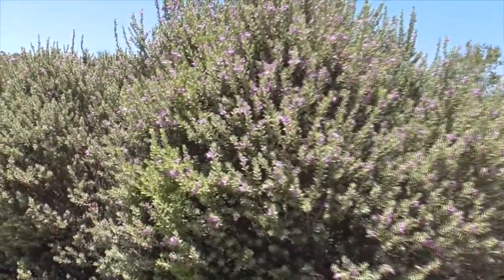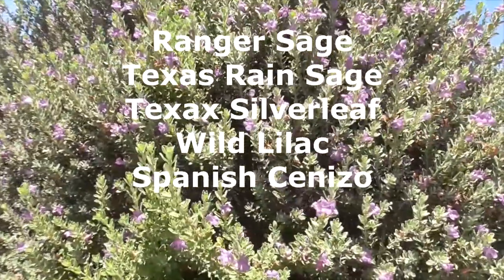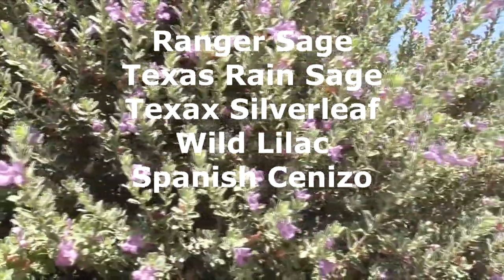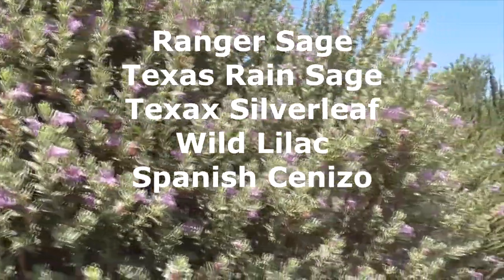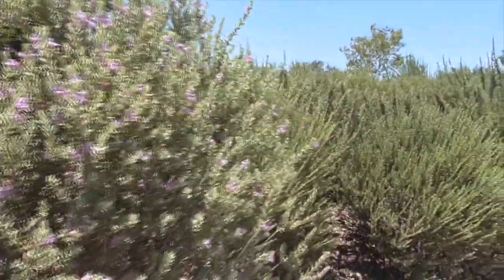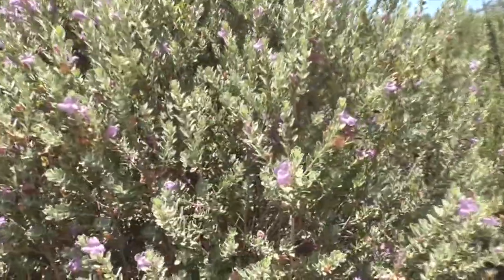This is Texas Sage. You can also call it Ranger Sage. It also goes by the names of Texas Rain Sage, Texas Silver Leaf, Wild Lilac, and Spanish Cenizo. It's even known as the Texas Barometer Bush because it loves to flower just after the rain.